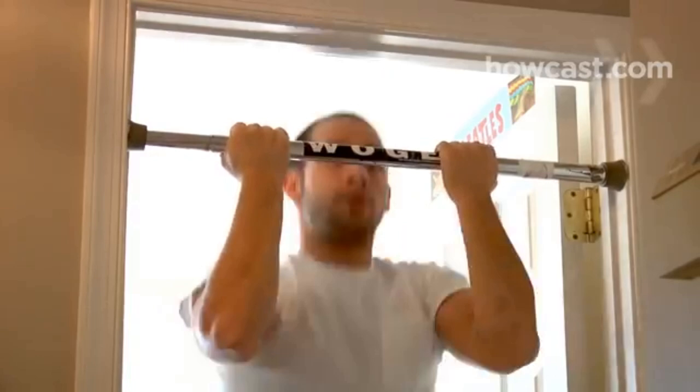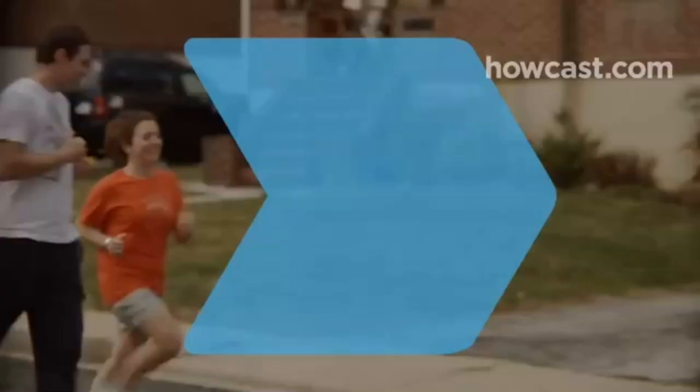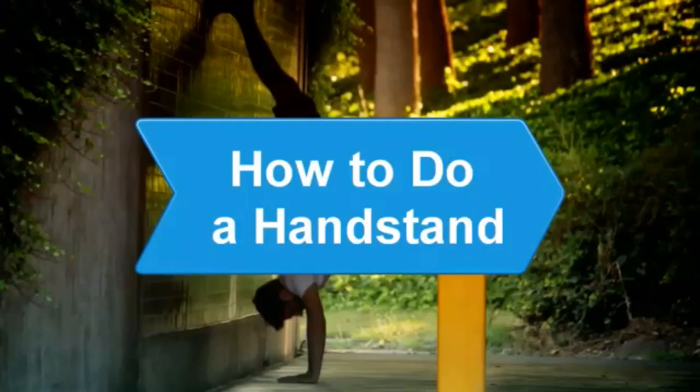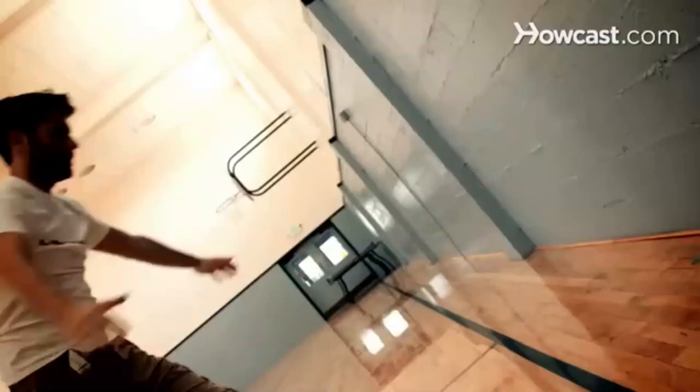Step 7. Do this workout twice a week on non-consecutive days. Reduce your rest period by 15 seconds each week. Start the process over when your rest period is zero and add another set to your workout. Did you know? Chin-ups can help runners increase their speed by strengthening the back and arm muscles they need to propel them through sprints and hill climbing.